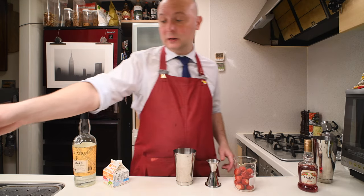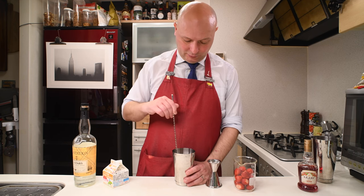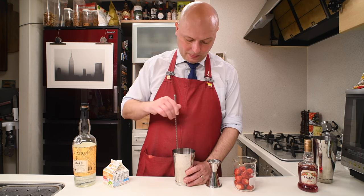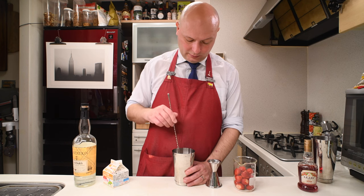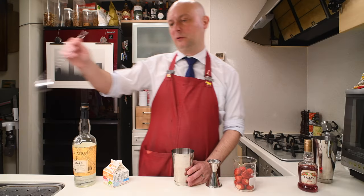Now as I said, I'm going to give this a taste — let's see if we really need the extra sugar or we can get away without it. Yeah, I'm not going to put the extra sugar.